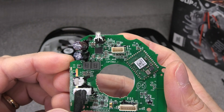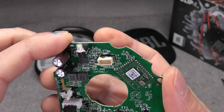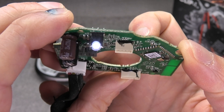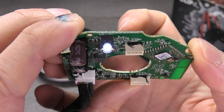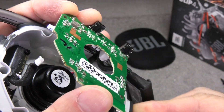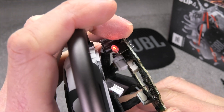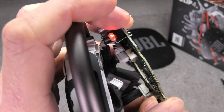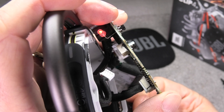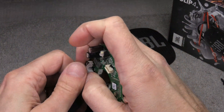On the top we have the status LED. I just connected the battery and now I'm pushing the on/off button — and we can see it turn on. It's connected to my smartphone right now, so that's why it's constantly white. When I plug in the charging cable it switches to constant red. So: white when the speaker is turned on, and red for charging.